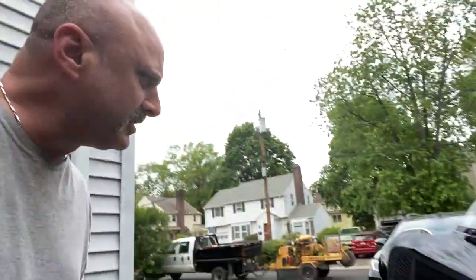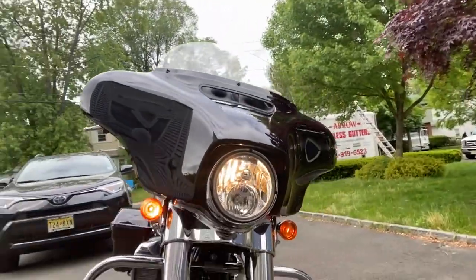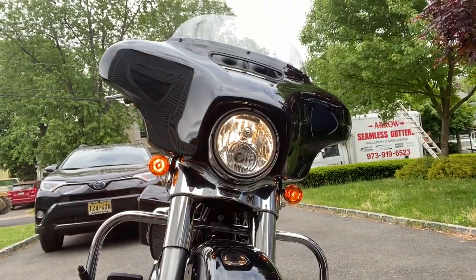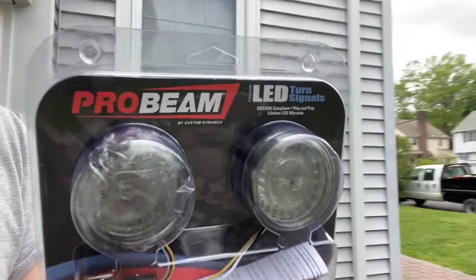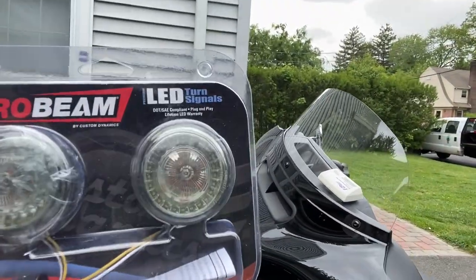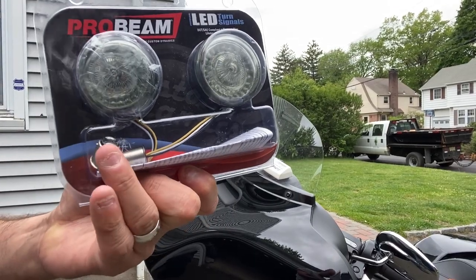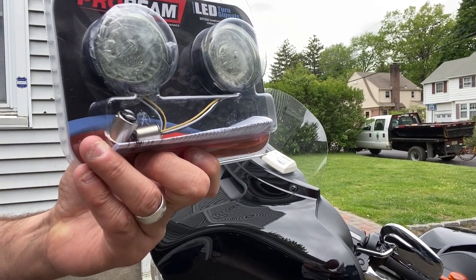And once you hit the signal lights, it gives that signaling to the side. Pretty simple insert, plug and play. So let's see what it's all about. Probeam LED turn signals — picked it up at Harley for like $110. And as you can see, it's got LEDs and it's just a plug and play, with a little connecting element that goes in instead of the current light.